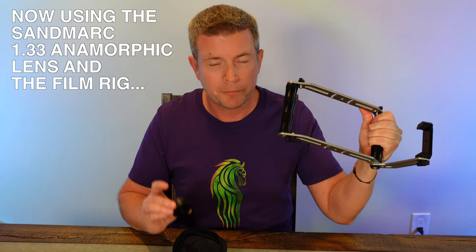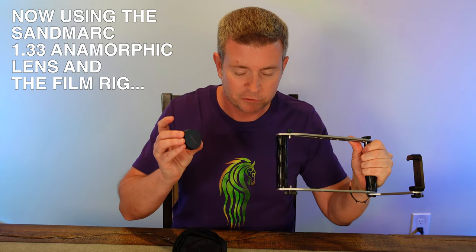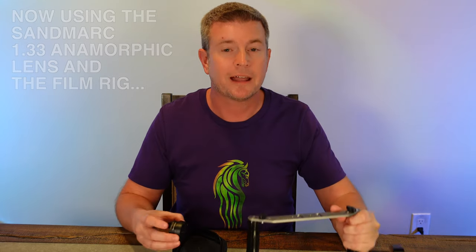Okay, so you saw that. Now let's immediately jump over to a similar film from another day. I took the anamorphic lens and the film grip from Sandmark, attached my phone to the grip with the lens on my phone. Now let's see what that looks like.